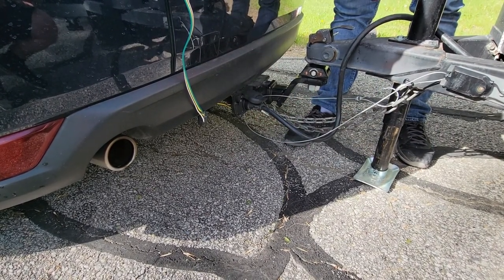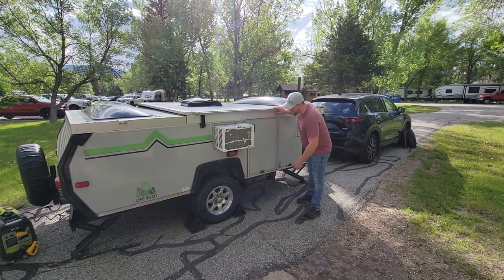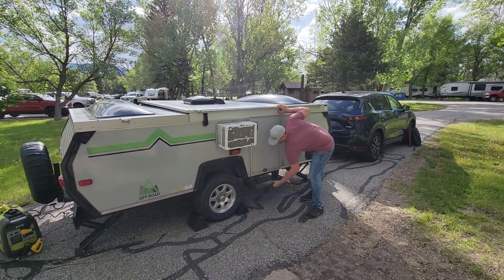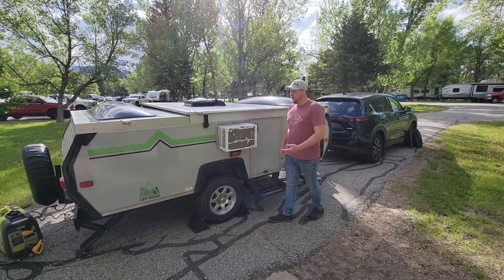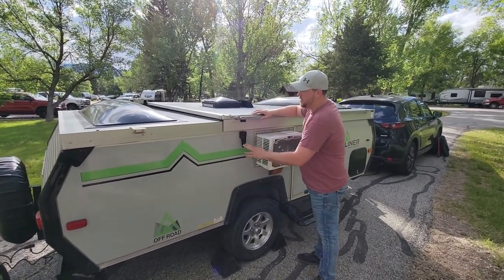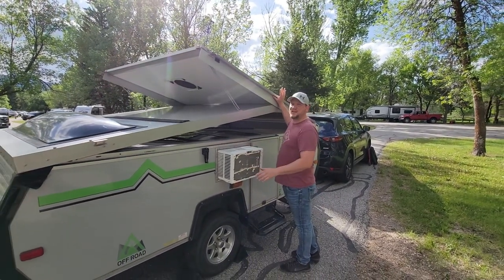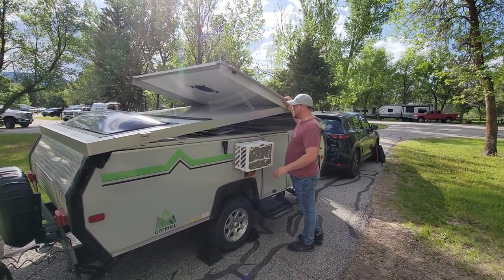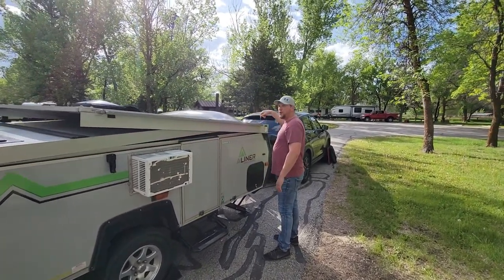Hey everybody, just wanted to show you how to stand up the pop-up. This little staircase pops out. The first thing to do is unlatch the far side and the safety on this side. Once it pops up, it's spring-assisted to make it light and easy. For those of you who are a little shorter, you can pull this pin and use this bracket.